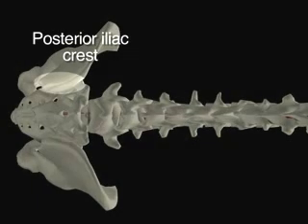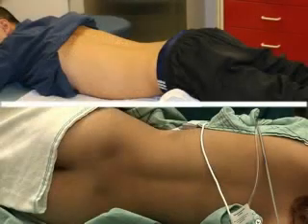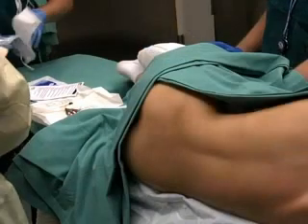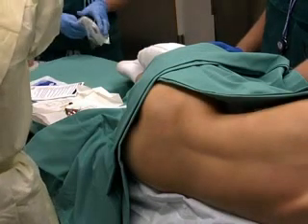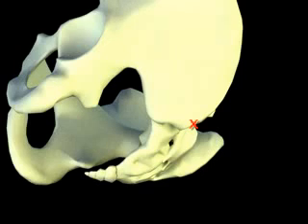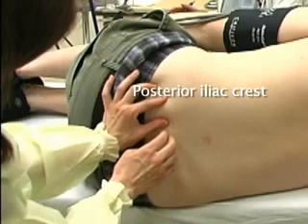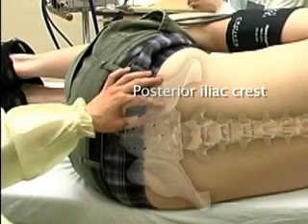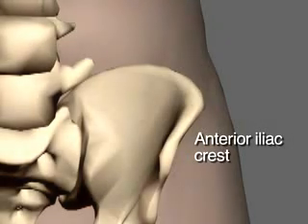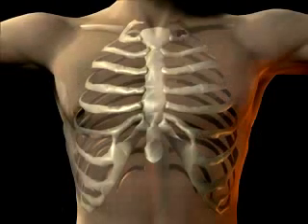The posterior iliac crest is the most common site used to obtain bone marrow. This site can be reached with the patient in either the prone or decubitus position; this video will demonstrate the decubitus position. The patient should be positioned in the right or left lateral decubitus position with knees flexed. The posterior iliac crest is located at the center of the posterior superior iliac spine. With the patient lying on his or her side, palpate the posterior iliac crest. If there is a reason not to use the posterior iliac crest, bone marrow aspiration from the anterior iliac crest may be performed. Though the sternum can be used to obtain a bone marrow aspiration under exceptional circumstances, it is not suitable for a bone marrow biopsy.